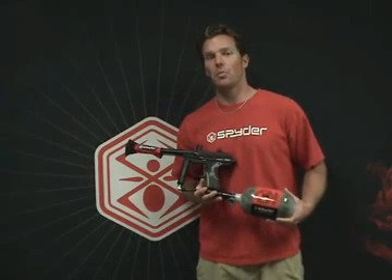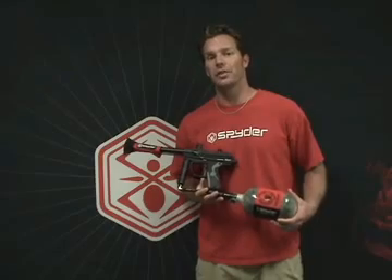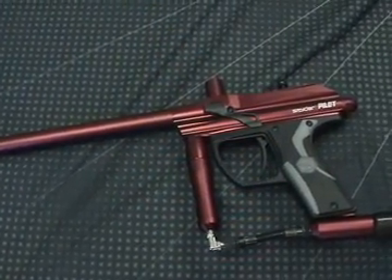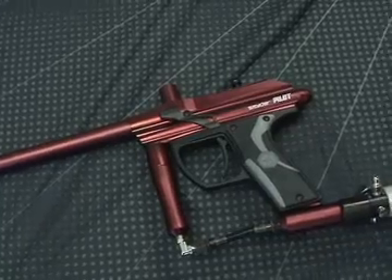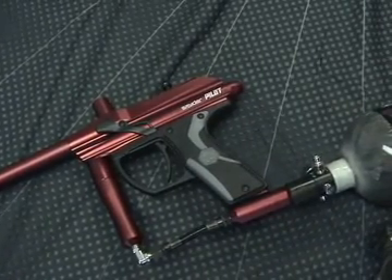Hi, this is Jason Donaldson, VP of Marketing with Spyder. Today we're going to take an in-depth look at the Spyder Pilot with Eyes. This Pilot has many improvements over previous models including a reduced overall profile, measuring 25% lighter and 15% shorter.